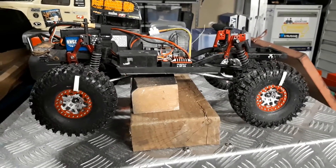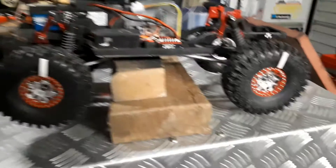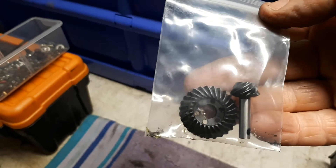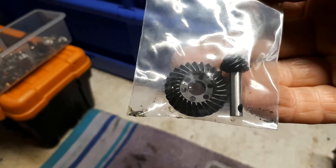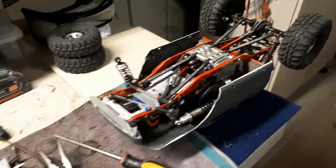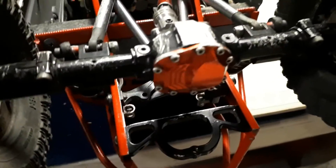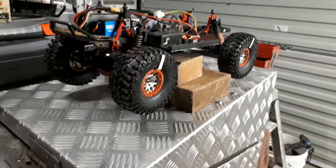G'day guys, Backyard Shed RC. I had overdrive gears ordered and they did come in - they're over here, that is them there. I was keen to put them in but didn't realize you need the locker center that those six bolts go in, so I was a bit disappointed. I thought okay, I'm going to order those - but do I need two? One for this one that's got the RZXYL Amazon axles. I needed to know if they were basically the same as the Honcho's AR44 axles. Turns out they are.